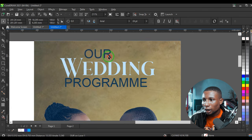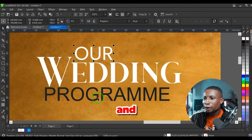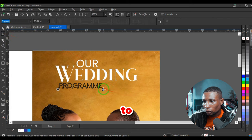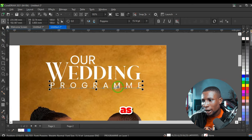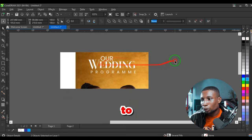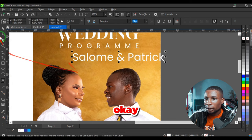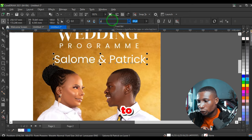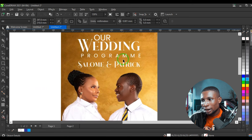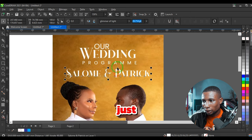All the fonts used in this tutorial will be in the description. I'll use Glimmer Light for 'Wedding,' give it white color, and increase the size. Then change the 'R' font to Poppins, give it white, and place it here. For 'Program,' use Poppins, reduce the font size, adjust the tracking, and give it white color as well.